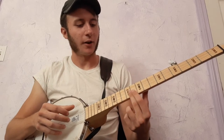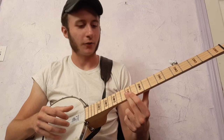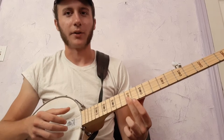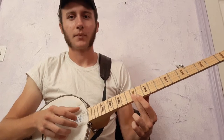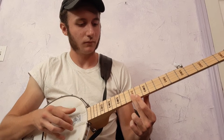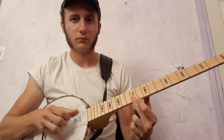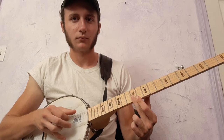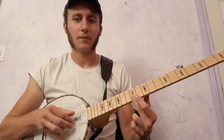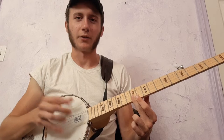So, to start, we've got 1st and 2nd strings on the 12th fret. I'm fretting those with my middle finger. I start with a 3-finger roll — so that's middle, thumb, then do that twice.